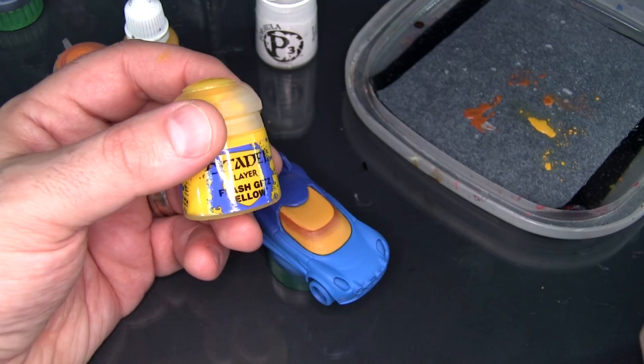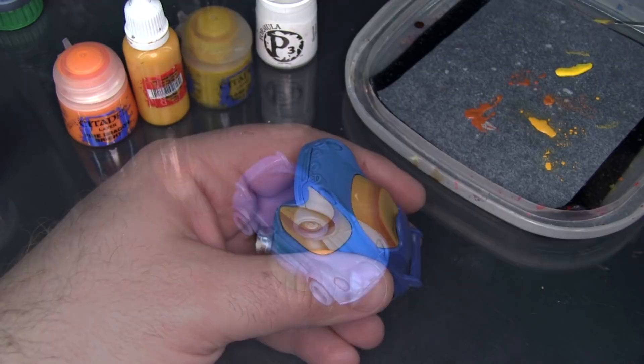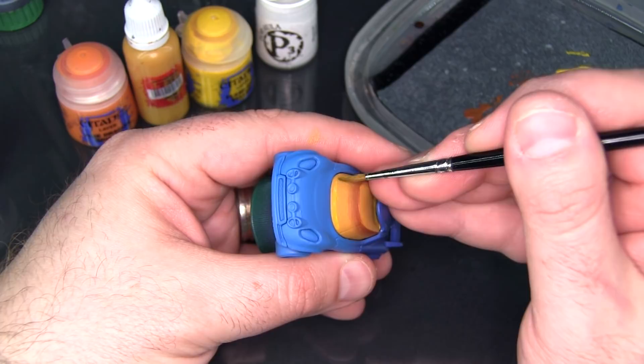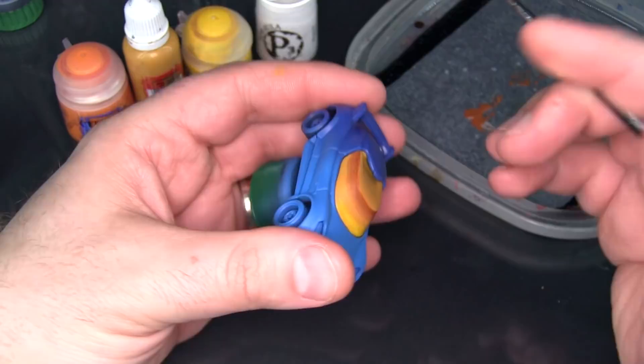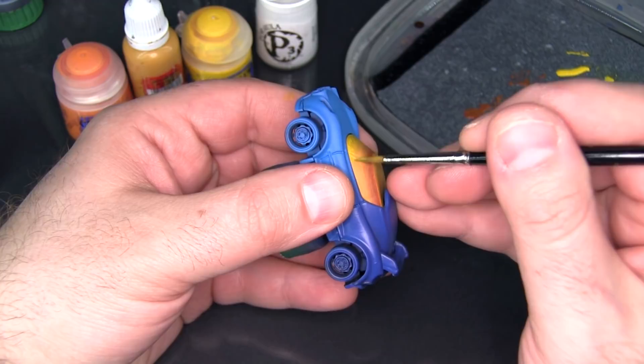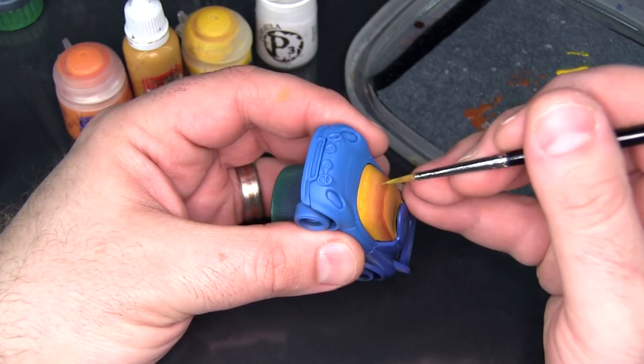That's roughly the top half of the window done. Now for the bottom half I'm going to jump in with a little Flash Gets Yellow. This paint is a fair bit thinner, so you can see it's going on more glaze-like — I did mix some water in as well. In general it tends to be thinner than the Scrag Brown, which is mostly the nature of yellow pigment: yellow pigment tends to be a little bit more on the translucent side.